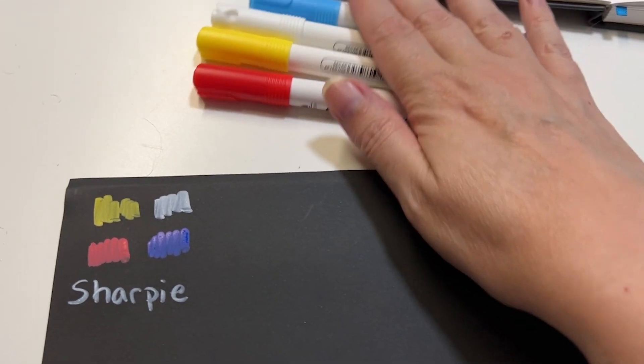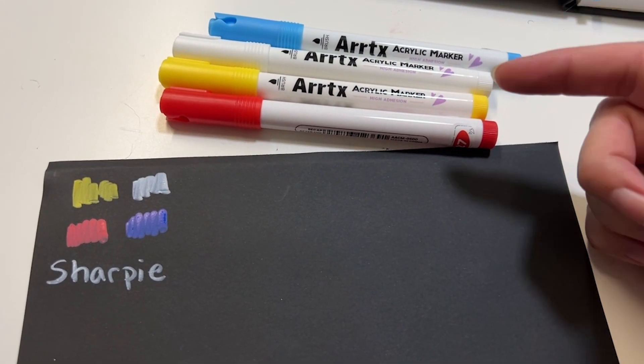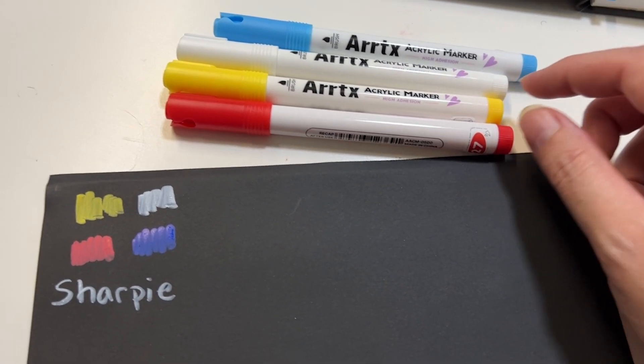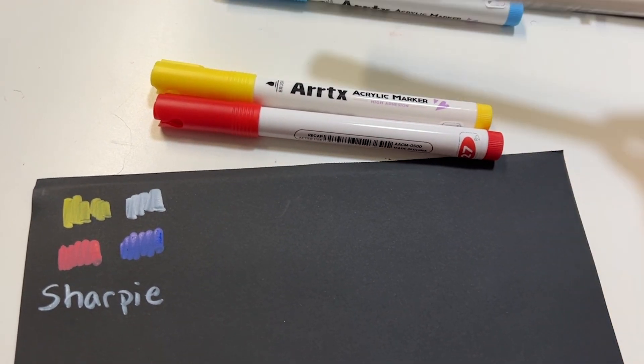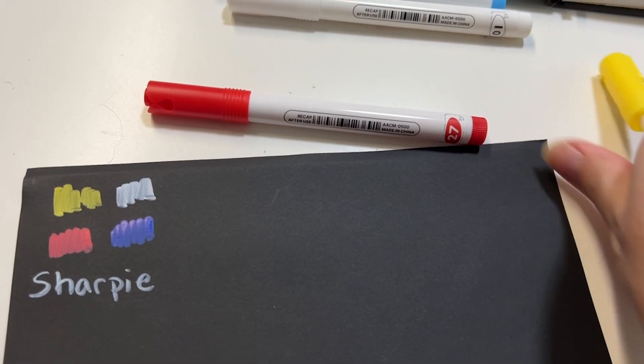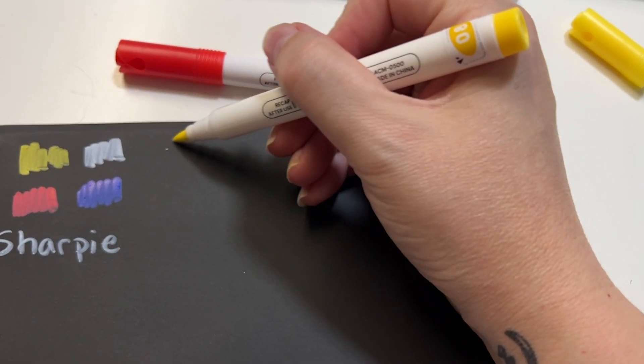To be fair, I grabbed out four of the ArtX markers in white, yellow, red, and blue. I don't have the darker blue like the Sharpie has, but I thought it would be interesting to just see how they compare to each other. I'm going to go ahead and put the ArtX markers right here next to them.